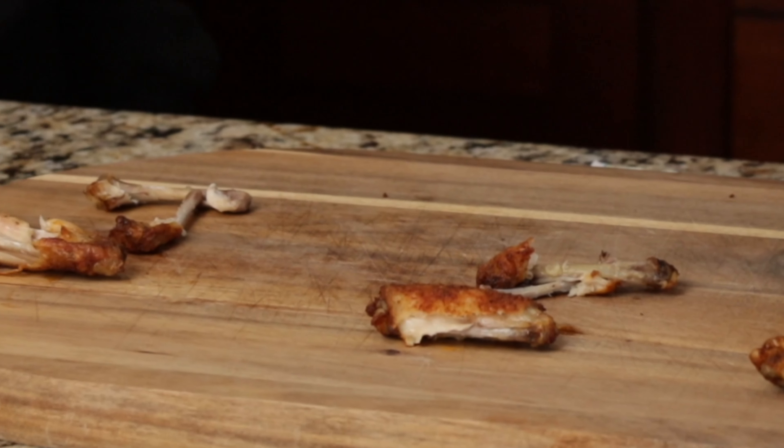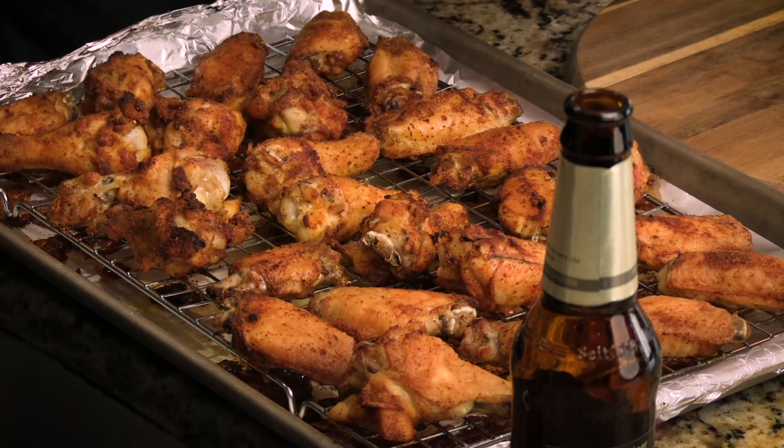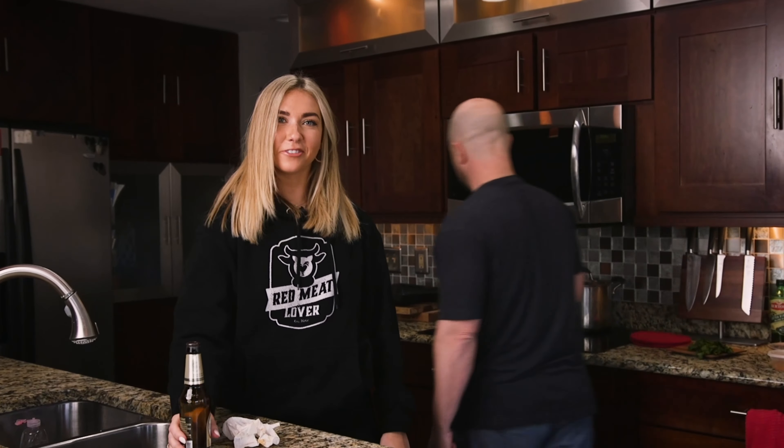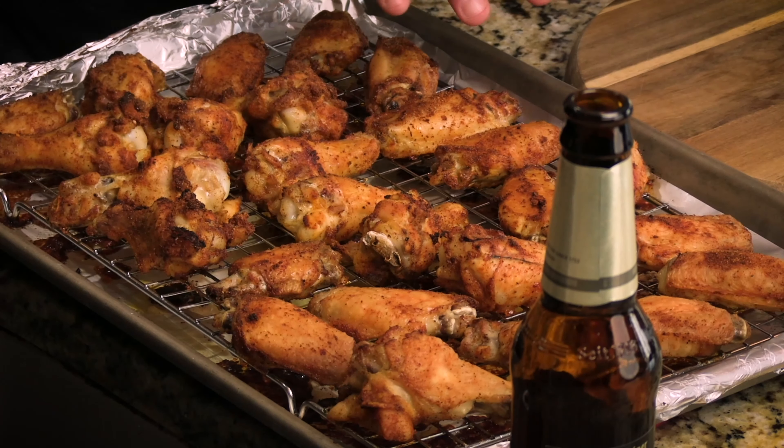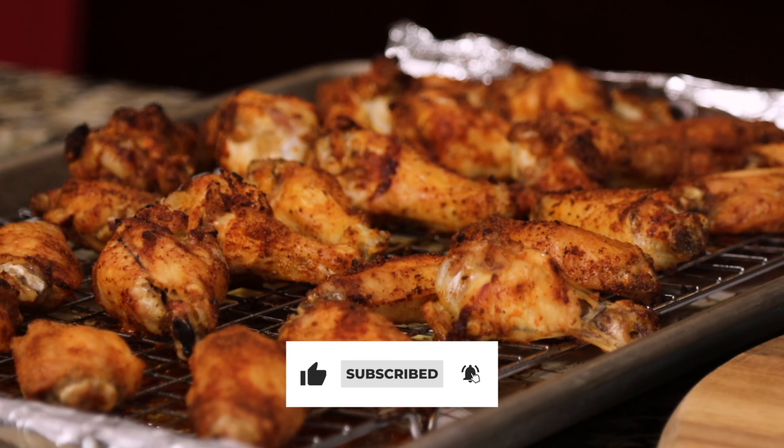That's why we do this for you guys at home, so you don't have to cook chicken wings three different ways. If you like this video, feel free to hit us with a thumbs up and a like. And better yet, hit that subscribe button. I'll talk to you guys later.